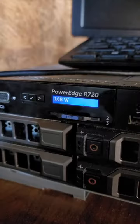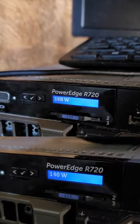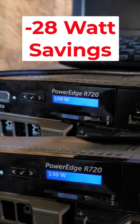Power it back on. On this PowerEdge R720, you can see the power consumption drop from 168 watts to 140 watts — an idle savings of 28 watts with no other changes.